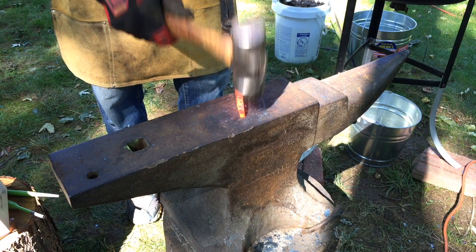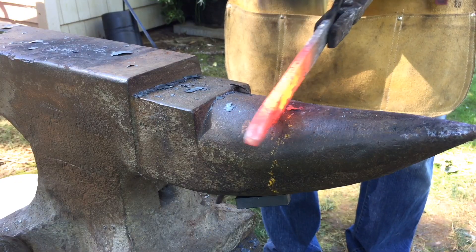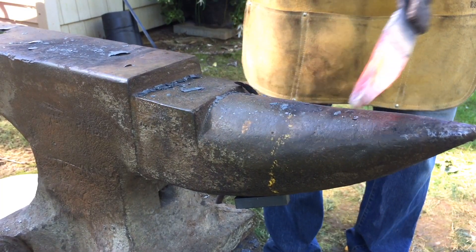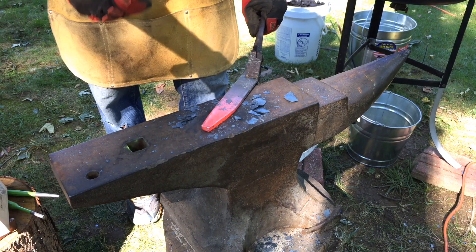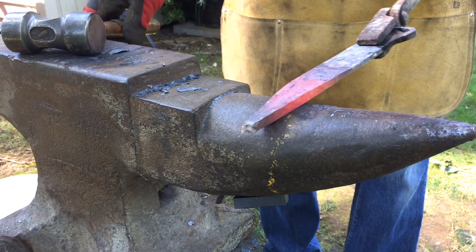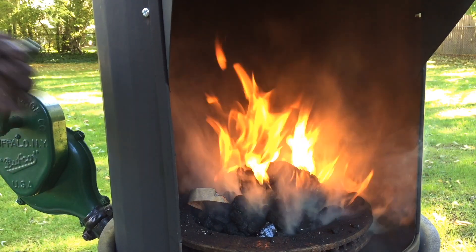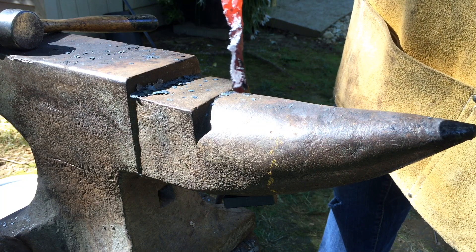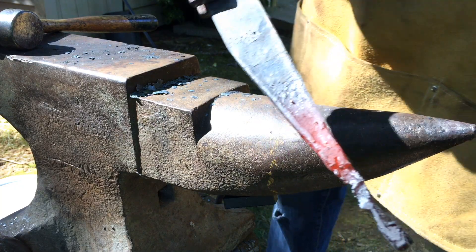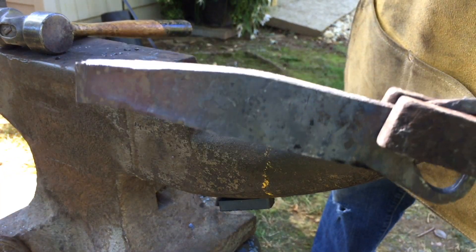My original plan was to draw out the bar, make a really nice long bottle opener and then maybe do some scrolls. This took forever. I tried every part of the anvil — the horn, the edge — to try to draw this piece of metal out. I thought what would help is if I got the metal really hot, but unfortunately I got it way too hot and fried it. So all that effort went to waste and I had to trim it off, but it still had a good size to it. I'm still pretty happy.